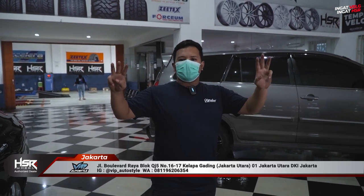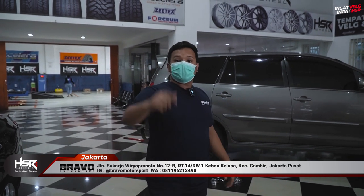Jangan lupa, kalau sudah ganti velg HSR Wheel, kalian dapatkan tiga maintenance gratis: gratis nitrogen, gratis tambal ban, dan gratis balancing. Jangan lupa, ingat velg, ingat HSR.